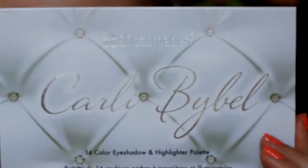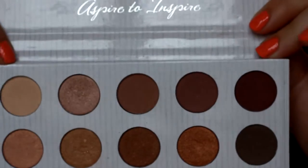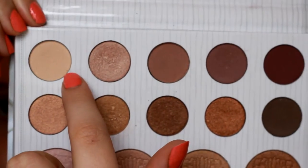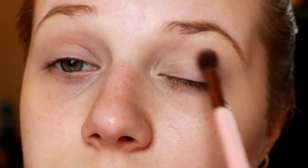For the eyes, I'm going to be using the BH Cosmetics Cori Bible Palette and the redder shades in it. First I'm going to go in with a light shade and just set my eyes using a Luxie Blending Brush. You just want to make sure you set that concealer or primer so nothing is too sticky and it blends well together.